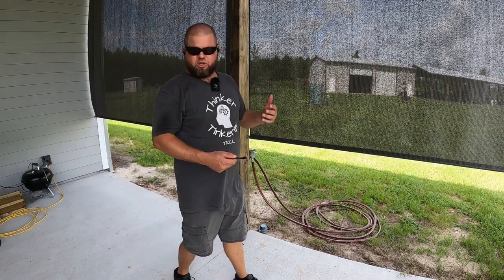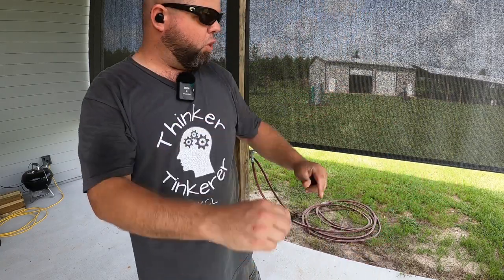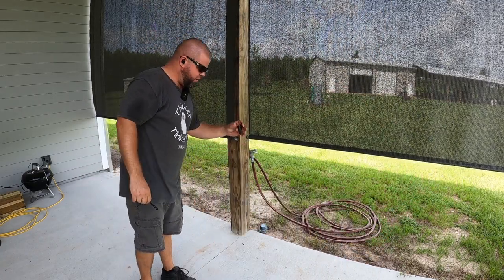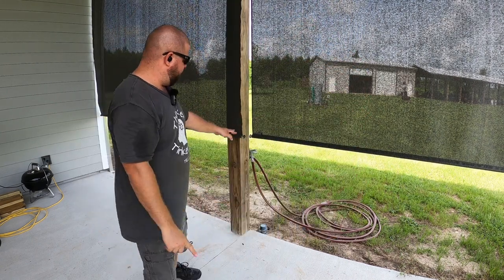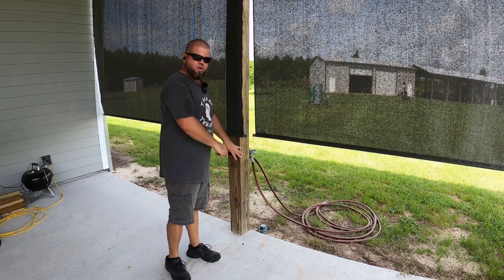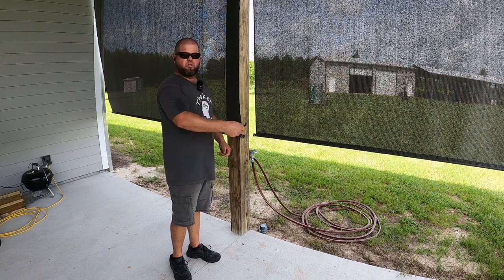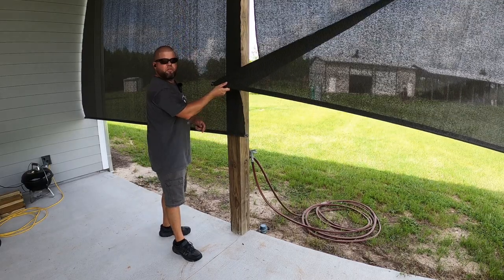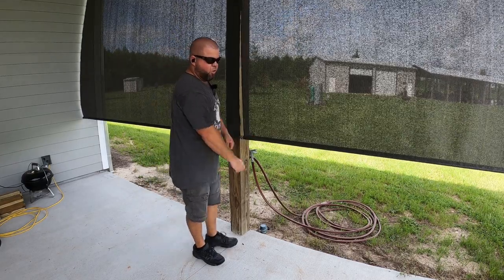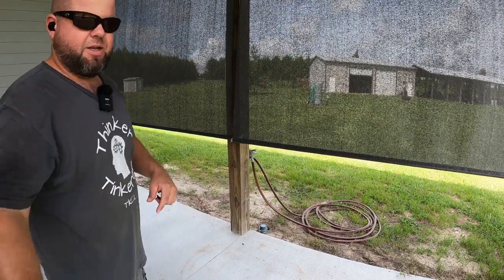Wind's obviously going to blow this around. These come with little bungee cords that go on the ends, and then you mount these pieces and the bungee cord drops in and locks, then you can take it back out later. But because these hang so far past the pole, I have to figure out how to put a bungee cord out there — because if I hook it and try to pull back to the pole, it's just going to wind up pulling this whole thing over and it's going to look horrible. I do have to come up with something.